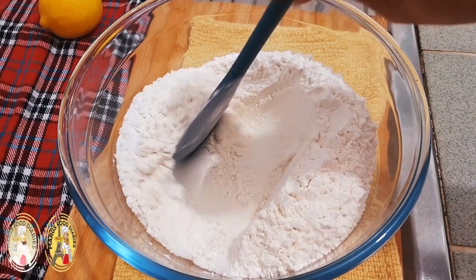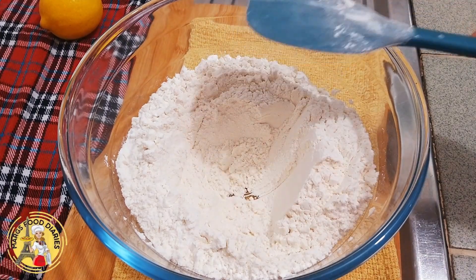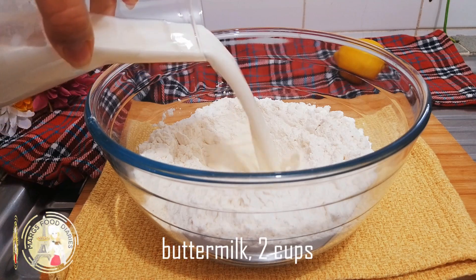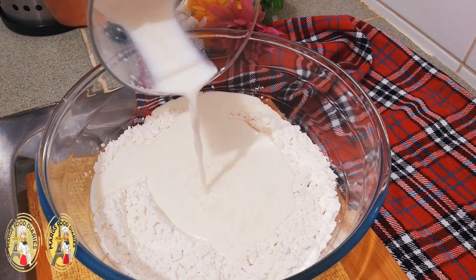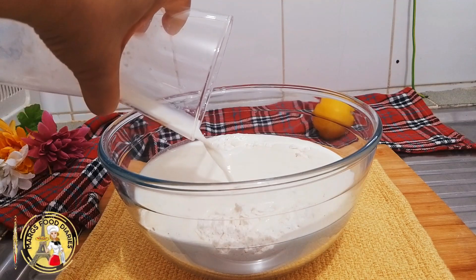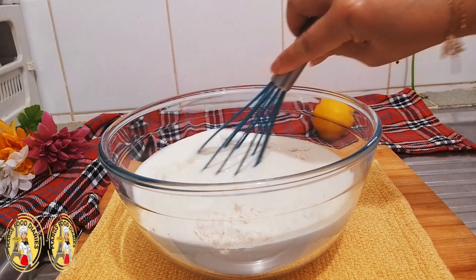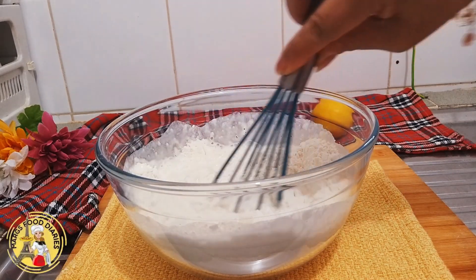Use a spatula to mix the dry ingredients and make a hole in the center. Pour in the buttermilk, then stir until mostly combined — but do not over mix the batter.